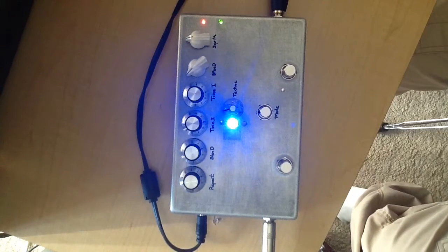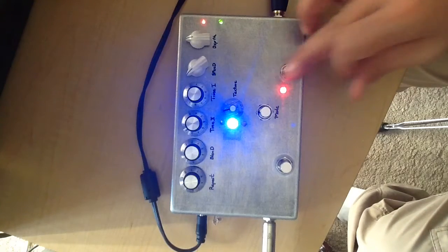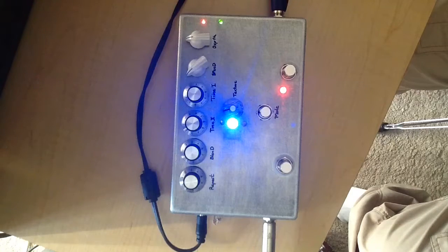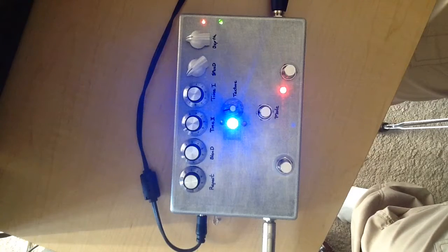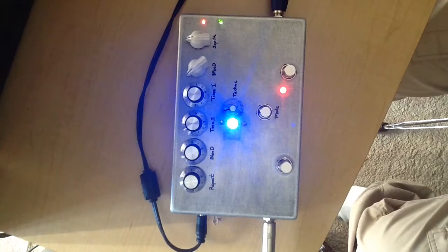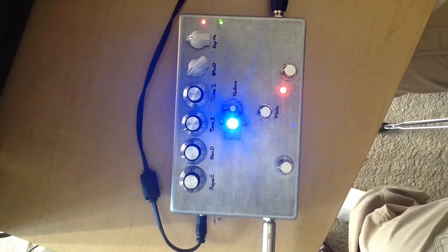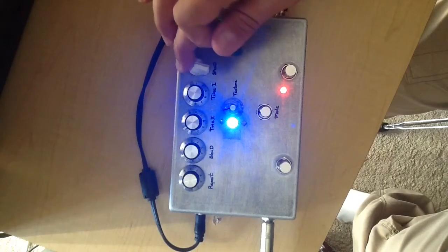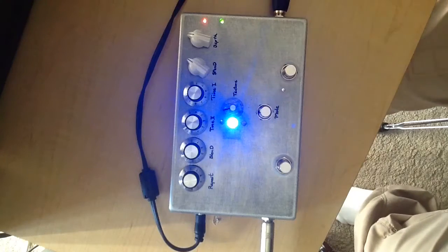Clean tone on the same chord. Okay, bring the speed up a little bit, depth just a tad bit higher — here's the clean again.